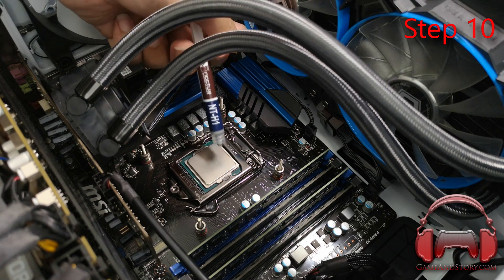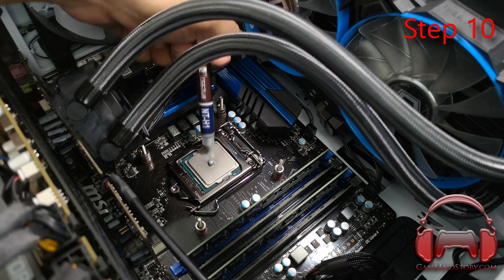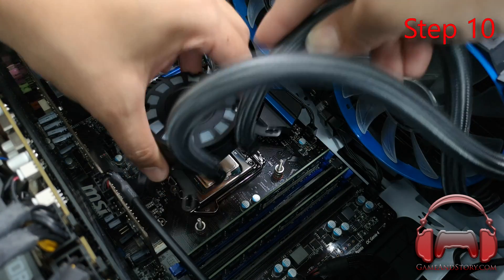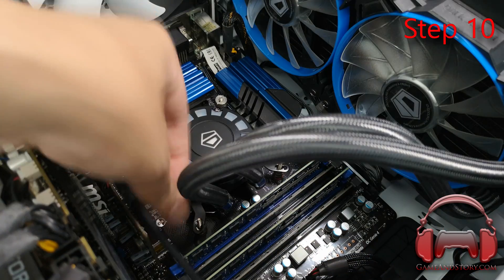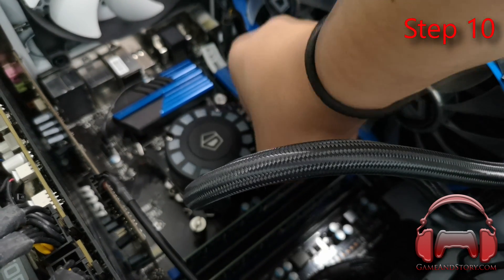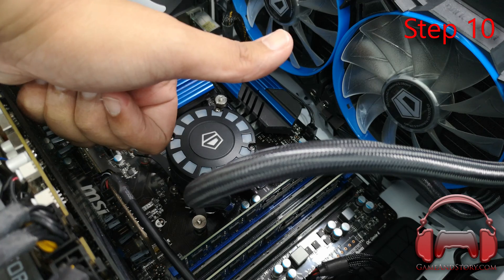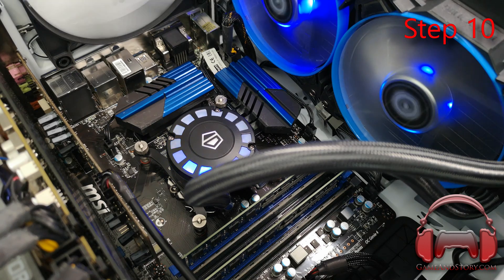Step ten: when putting your CPU back into the socket, remember there's no adhesive holding the IHS on, so be very careful. There will be some adhesion from the Conductonaut between the die and the heat spreader, but it's not permanent — so you can leave it floating as you place it in. Apply your thermal paste, and when screwing in your cooler, do it in an X configuration rather than both sides at once. Congratulations — you've done it! Just boot it up and see if it works.